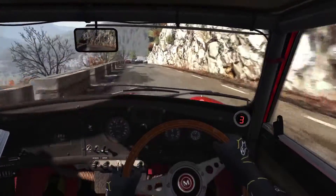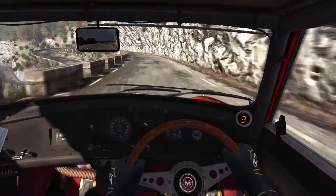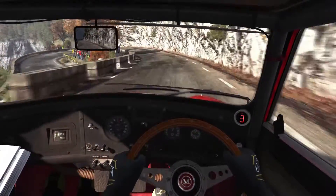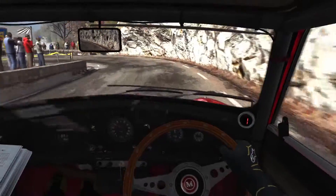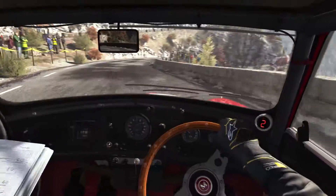Into right 360. Portion left 60. Portion left 6 over 80. Tightens to hairpin left. Right 5. Tightens to hairpin right long.